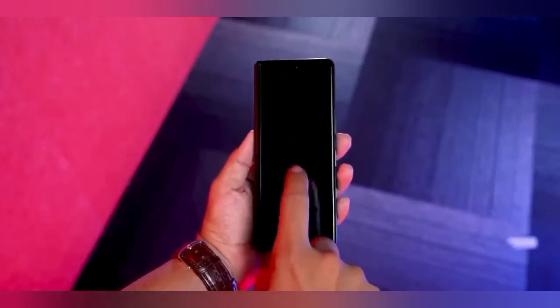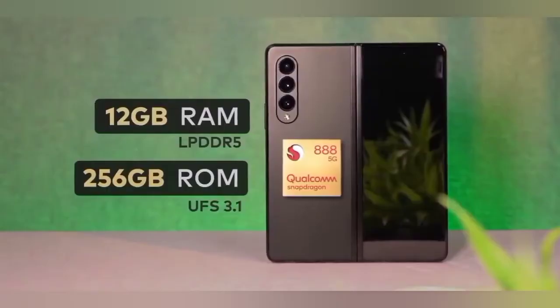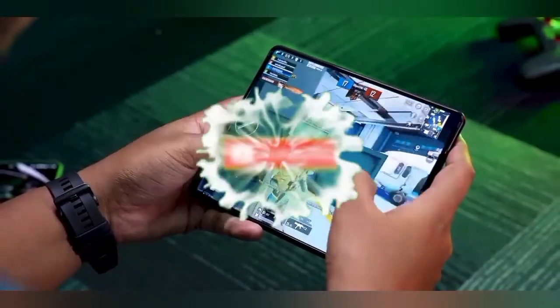This phone has a 4400mAh battery capacity. The box does not include a charger adapter, but the phone supports 25W fast charging and also supports wireless charging.